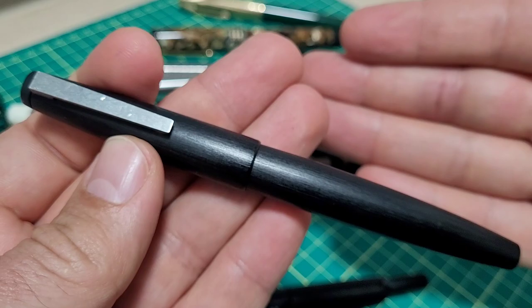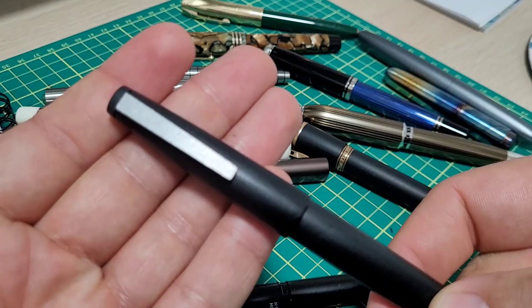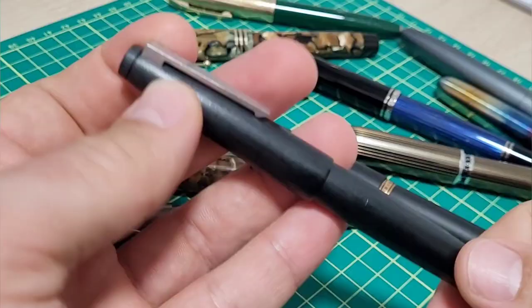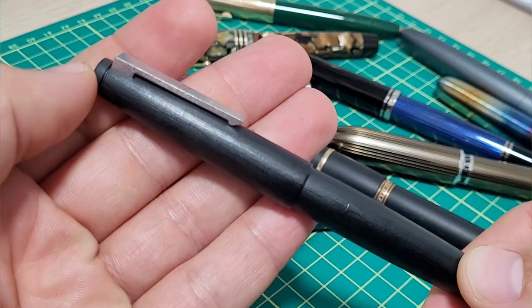I'd love to hear from you in the comments if you've had the same problem with this pen, or maybe other things that drive you nuts about it — or what you think I should do. Should I just send it out to get ground to a proper extra fine, or should I do a video and do the old homegrown grind?